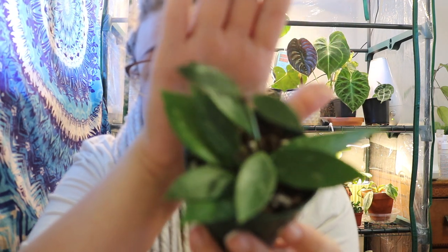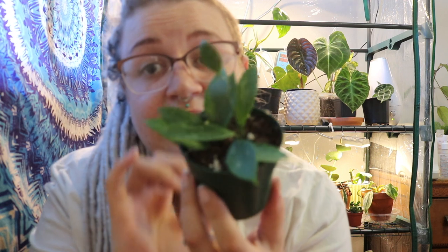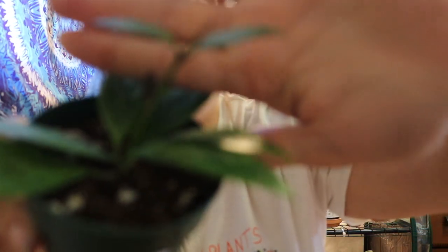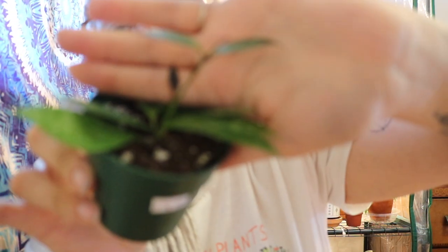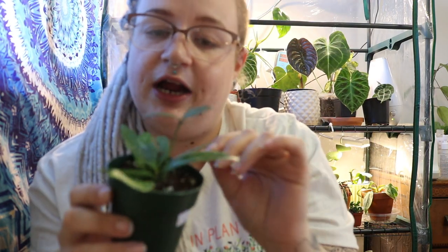The next Hoya I have to show you guys is this little Hoya Memoria and it is just so cute. It's got two new leaves here and another little one and a tiny one there coming out. The leaves have little splashes on them and it is really pretty. The leaves feel kind of like cardboard which is pretty cool. The leaves come in kind of purpley and then fade to a green color, and it is just really pretty.